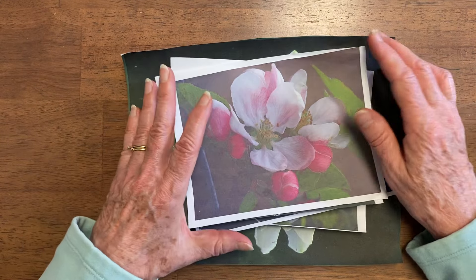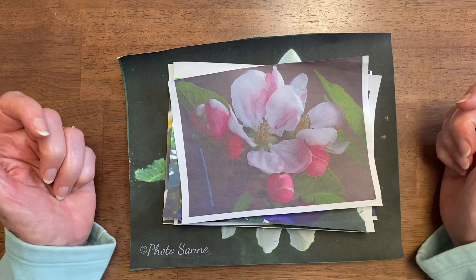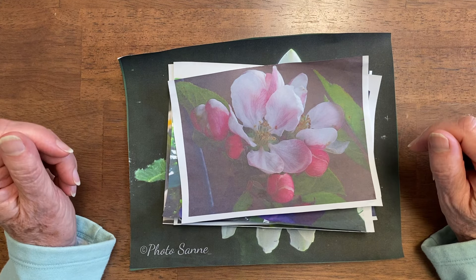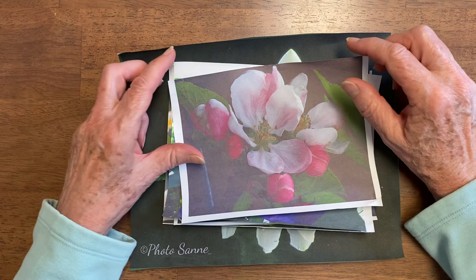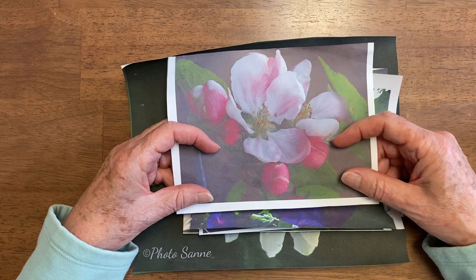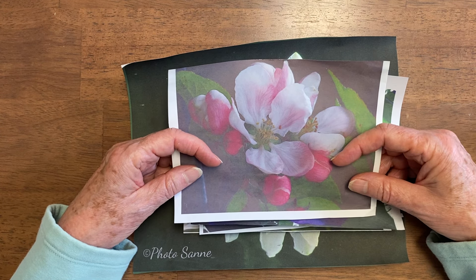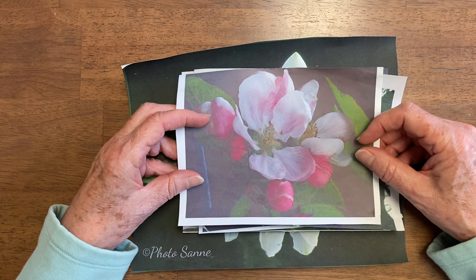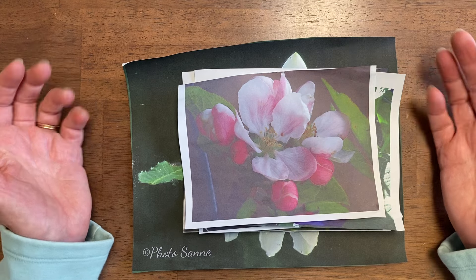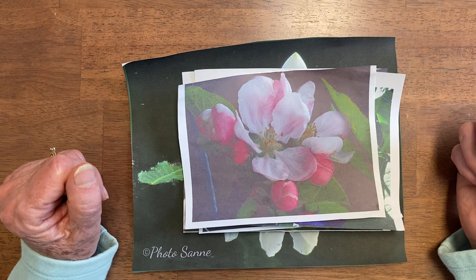The hack I'm going to tell you about is so simple, I can't believe I didn't do it before. As I've been getting ready for this flower series of nostalgic flowers — flowers that have memories for me — I wanted some better images. If you have a flower with fond memories you'd love to see demoed, put it in the comments. All I did was put glossy photo paper into my printer. Can you believe it? That's all it took.